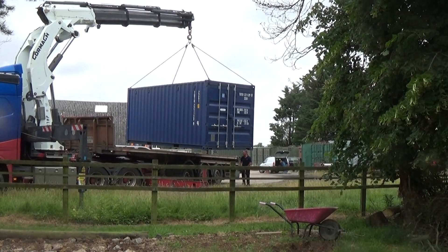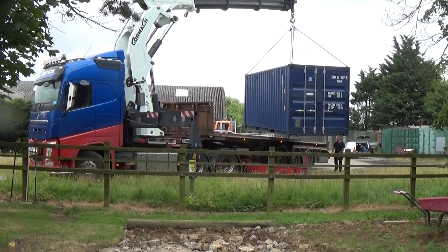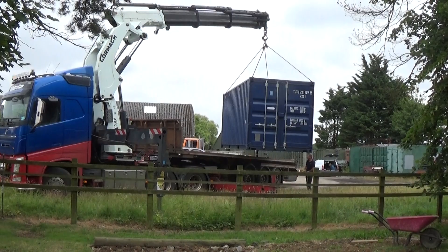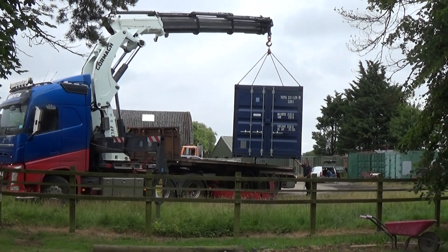Ok, so we're swinging around. The doors are on this side of the garden — that'll be the entry point. Probably got a window in the other end, but I'm not worried about that right now.